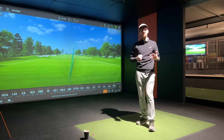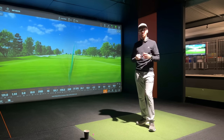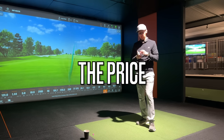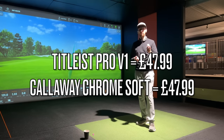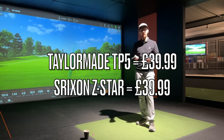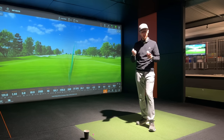We're done hitting shots now and you've just seen all of the data sets side by side. A couple of things to consider before my final thoughts: the price point. The Titleist Pro V1 and Callaway Chrome Soft are £48 a dozen in the UK, while the TaylorMade TP5 and Srixon Z-Star are at the £40 price point — £8 a dozen cheaper. So if price is one of your factors when playing a premium ball, the TaylorMade and the Srixon are the more affordable options.